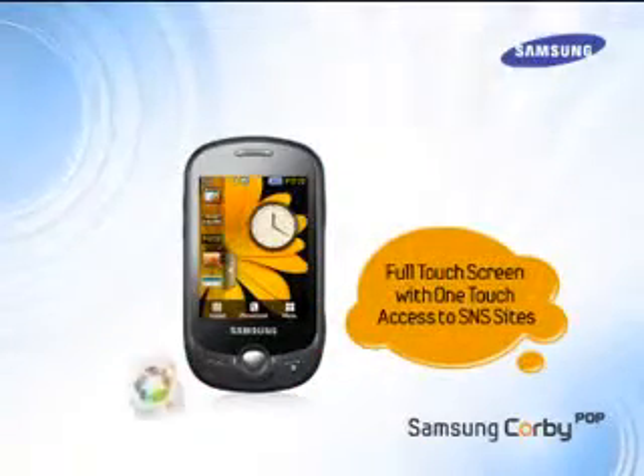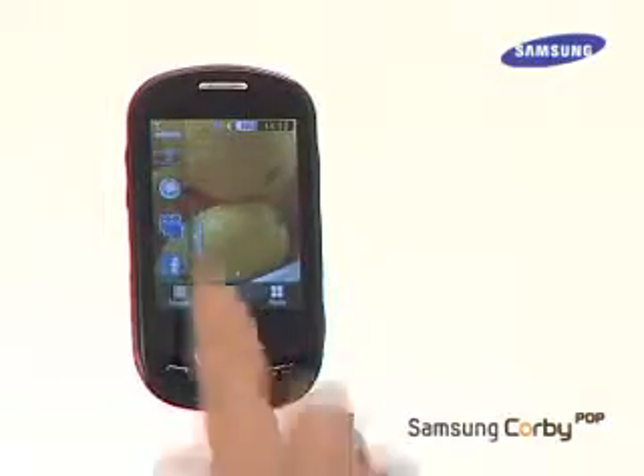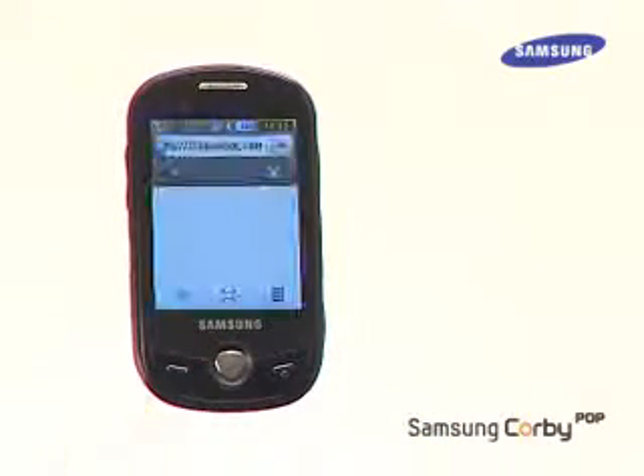Accessing social networking sites is quick and easy on the Corby Pop. Users just need to tap on pre-installed SNS widgets in the widgets toolbar to connect to the websites and connect with friends.